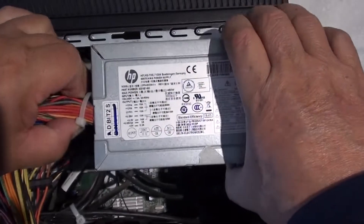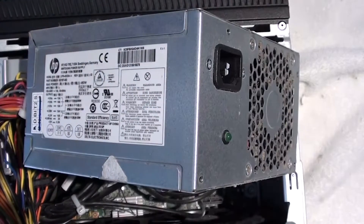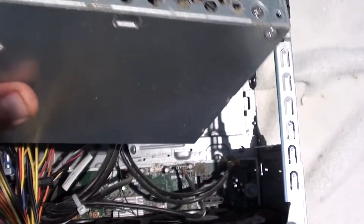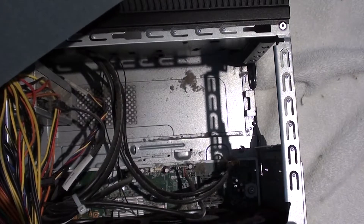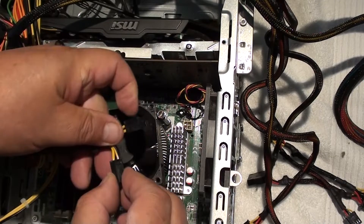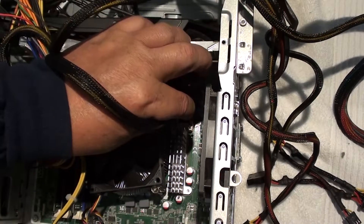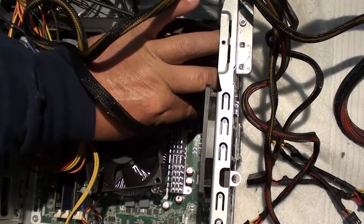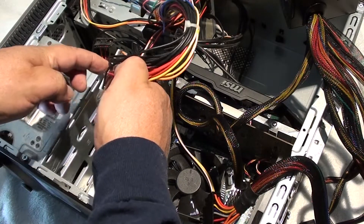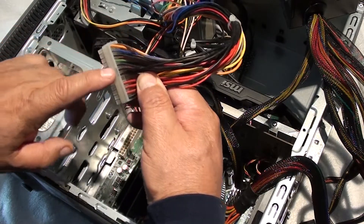Unless you're a tech, don't disconnect any of the wires. What you want to do is set your new power source next to the old one and remove the old plug and plug the new plug in one at a time, so you don't get mixed up. Now we're going to remove the CPU power cable — remove the old CPU power cable and plug in the new one. Let's remove now the ATX power cable, which powers your motherboard, and plug in the new one. Pretty simple, huh?